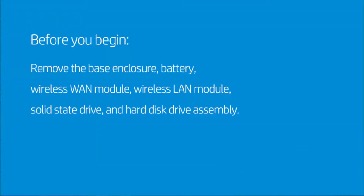Before you begin, remove the Base Enclosure, Battery, Wireless WAN Module, Wireless LAN Module, Solid State Drive, and Hard Disk Drive Assembly.